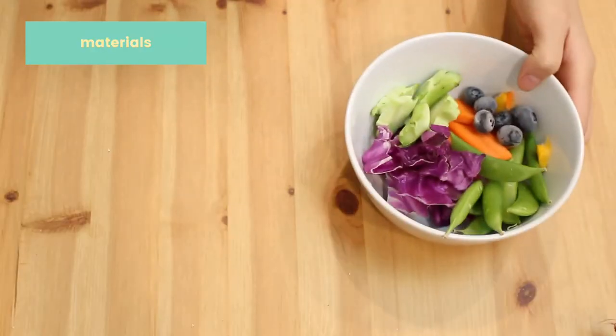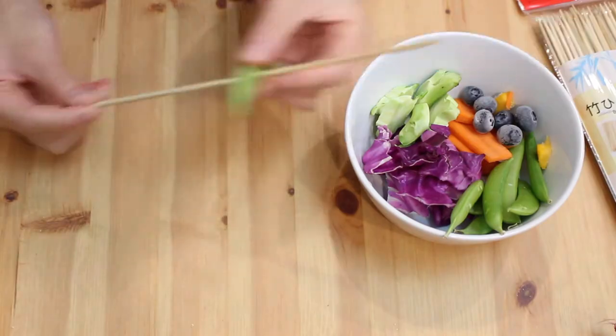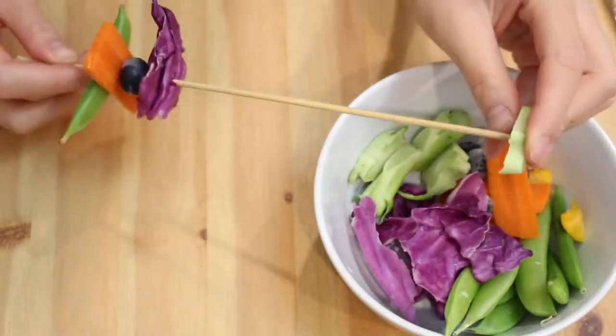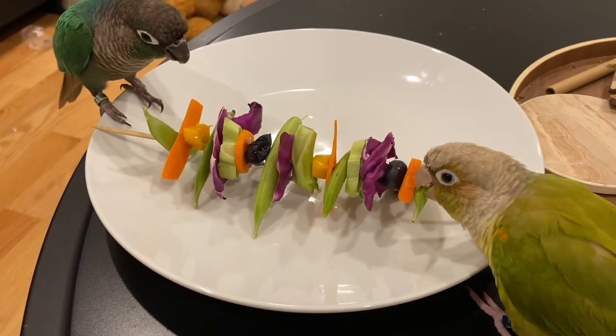For the fourth one, this one is a foraging idea. What you're going to need are your bird's favorite veggies and fruits and wooden skewers. You're basically just going to put the veggies and fruits onto the skewers and that's about it. You can just place it on a plate for your birds to eat.